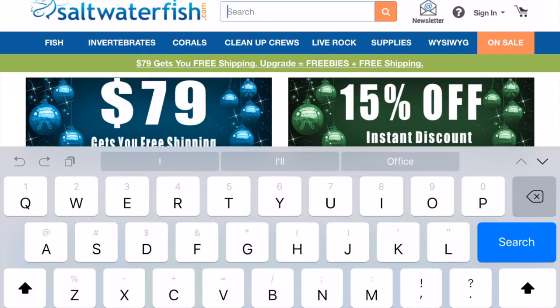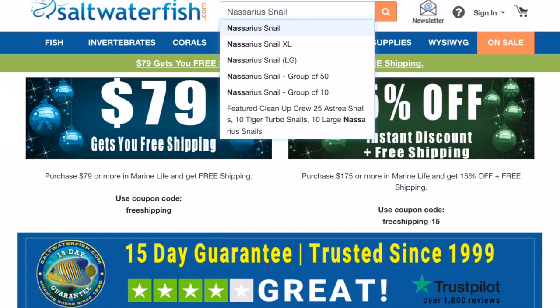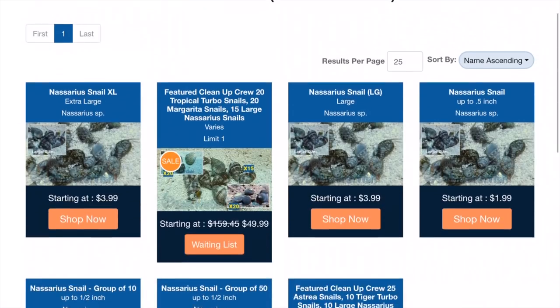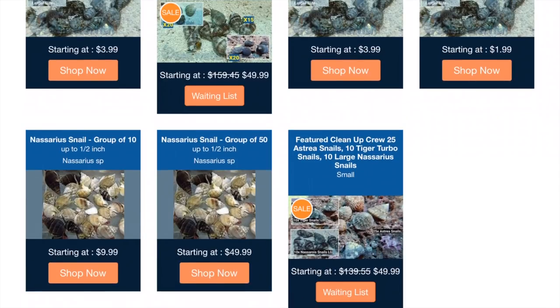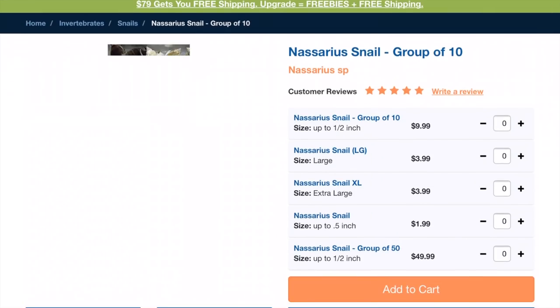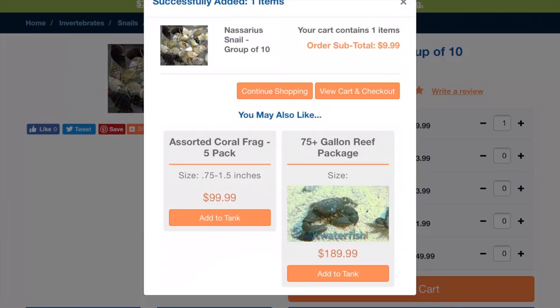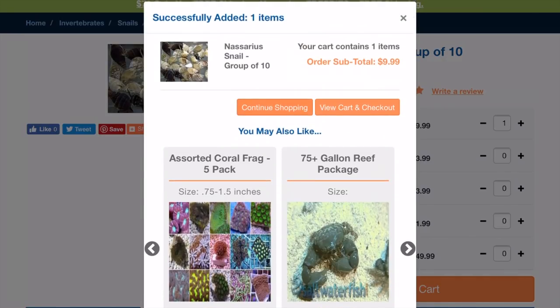I already know what I'm going to get, so we're going to go right through this and then look at the WYSIWYG section. First, I want to get some Nassarius snails — baby Nassarius snails. There we go. You can see there's a group of 10. Hit the shop now, find the one you want, hit the plus button. We're going to go with plus one group of 10, up to half-inch Nassarius snails.